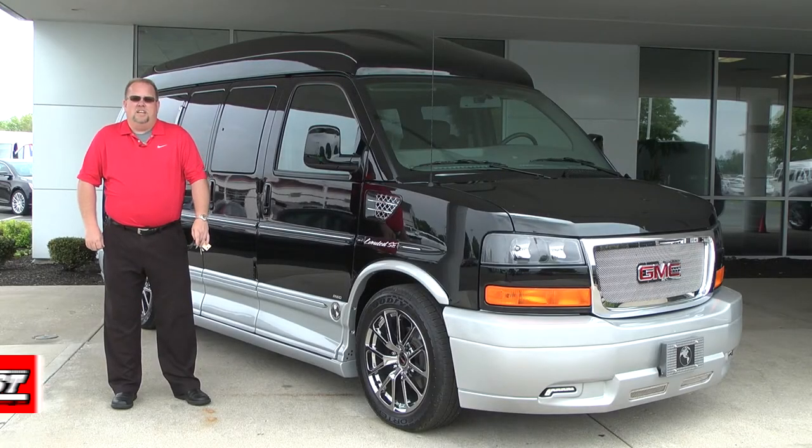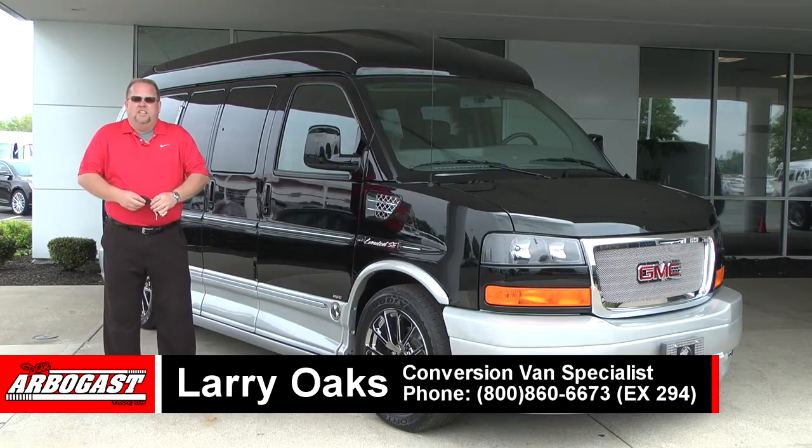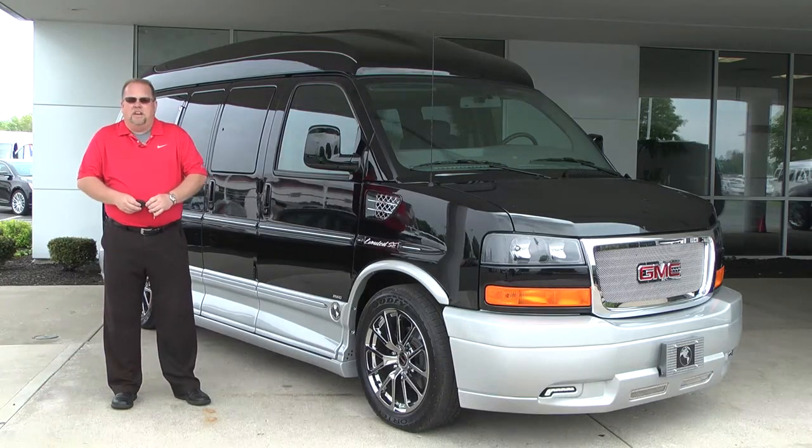Welcome to Dave Arbogast. My name is Larry and today I'll be showing you this beautiful 2014 Explorer van. This is the onyx black with the silver ground effects.